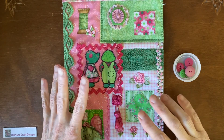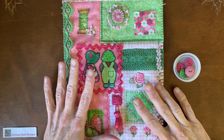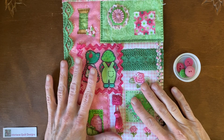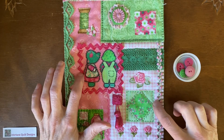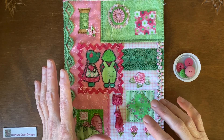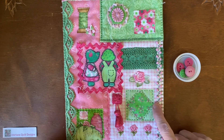Hi everybody. This week I'm introducing my Let's Play 2025, the free block of the month I'm planning for next year. I'm introducing the details and I also made an example to give you an idea of what I had in mind. This is not the block of the month next year — this is just an example I made ahead of time. Telling you the truth, it's making the five-year-old girl in me giddy. It's so cute.